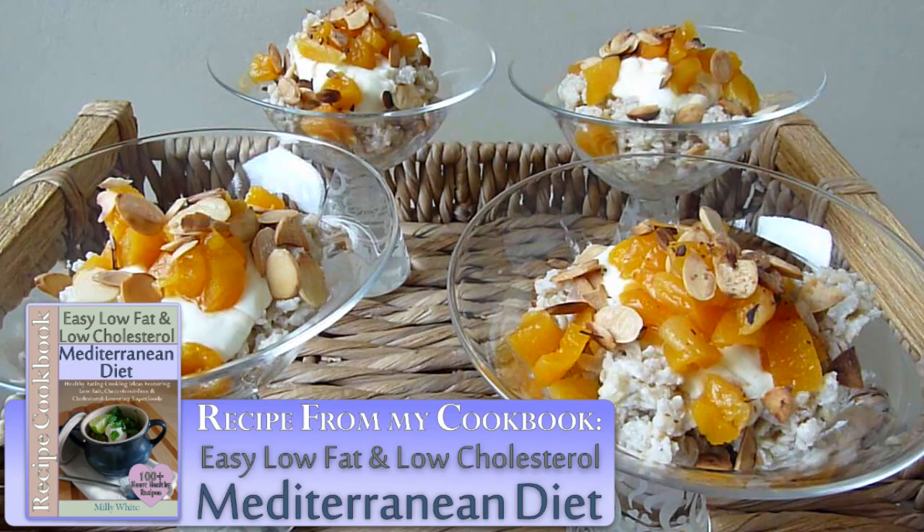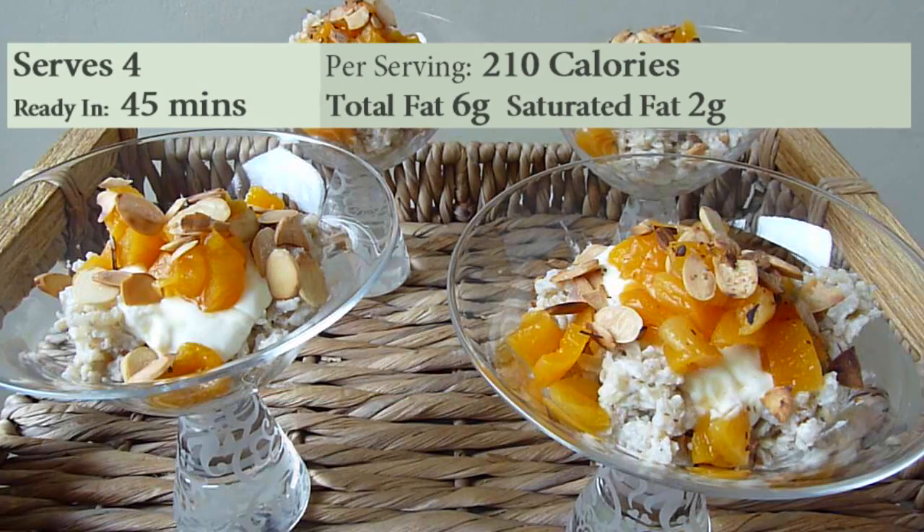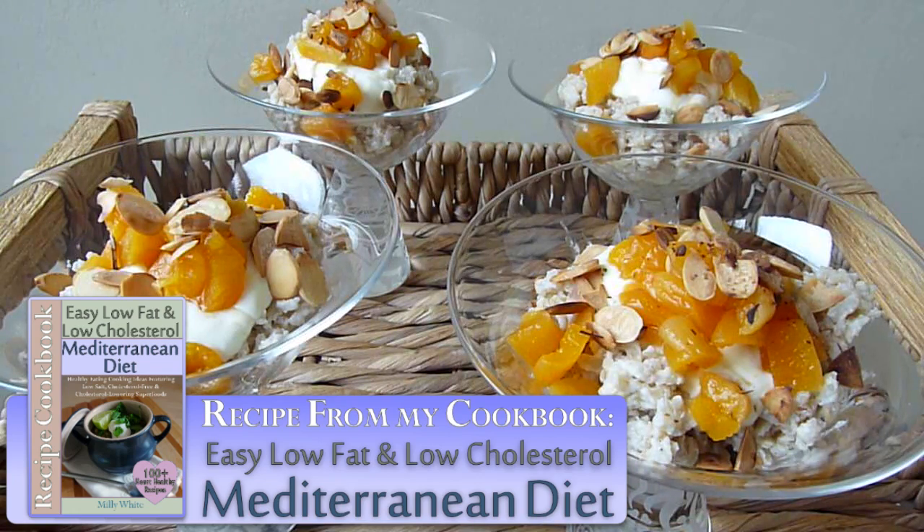This recipe, from my low-cholesterol Mediterranean Diet Cookbook, serves 4. It's only 210 calories, with 6g of total fat and just 2g of saturated fat per portion. You can find the links to my cookbook in the detail box below.